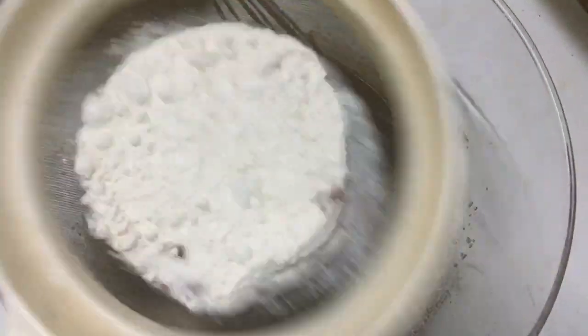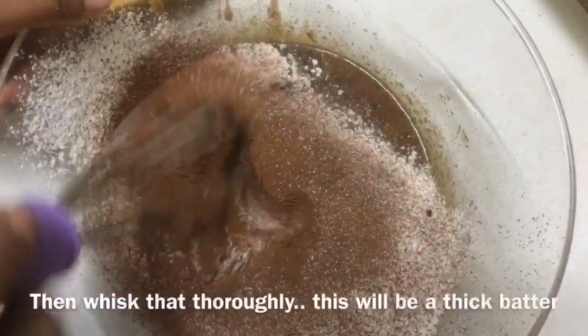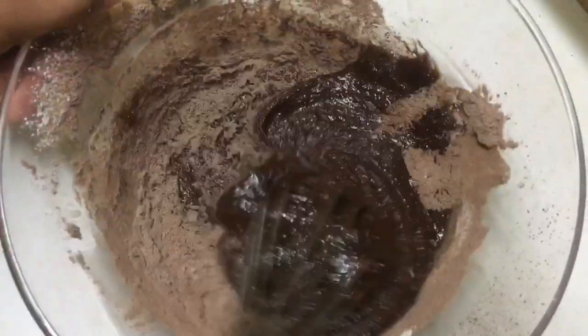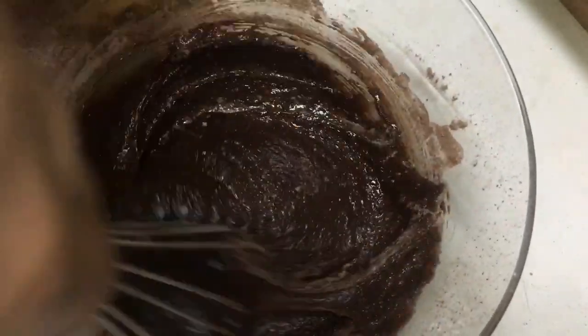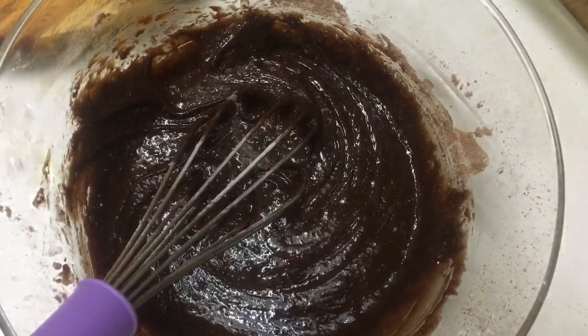I am going to mix it in a little bit. I will add a tablespoon of the pile.